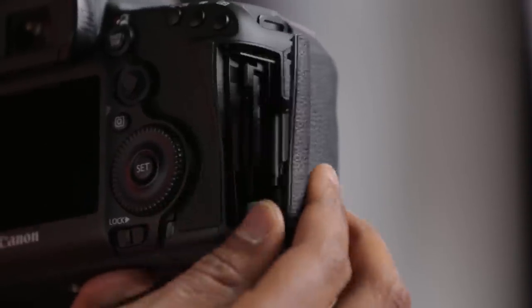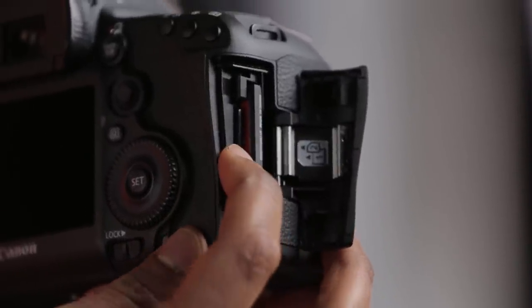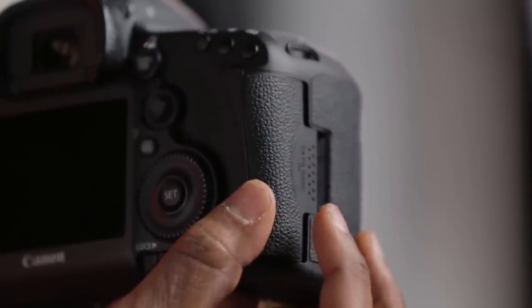The 5D Mark III has dual card slots. One holds a CF card, the other takes an SD card. You can record to both cards simultaneously, you can set one card as overflow when the first one becomes full, or you can record different file formats to each card.